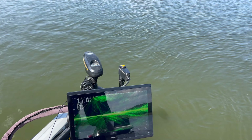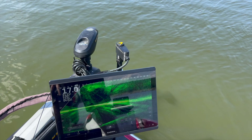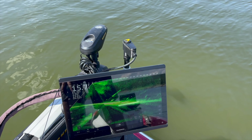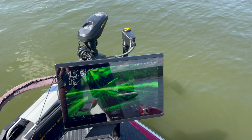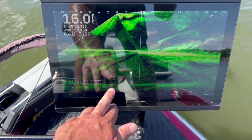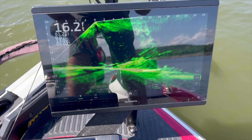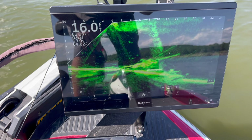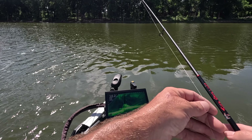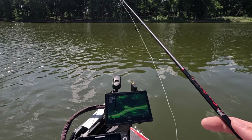For some reason my live scope has been freezing up — I think I need to update it or something. There it is, zooming back in. Fish all over it. So let's cast into it and see if we can catch one. These don't look very big but we'll give them a go anyway.